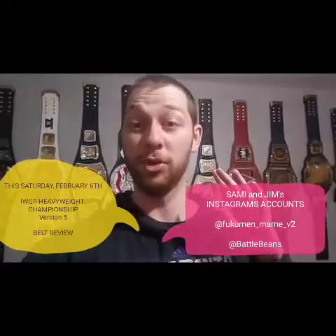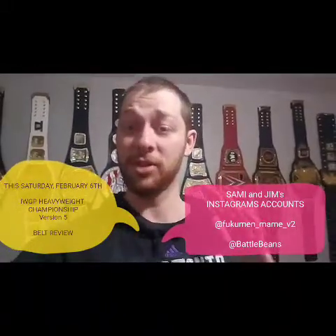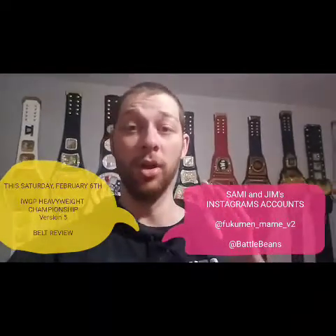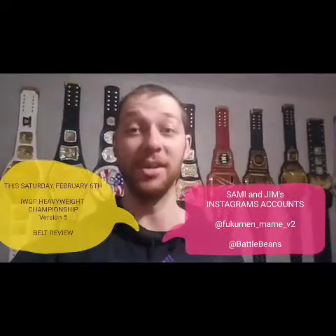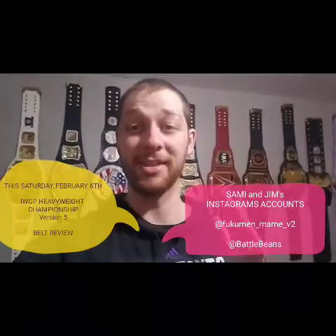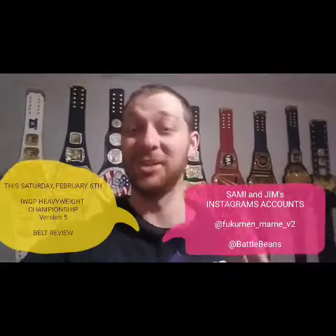We don't know if it will actually be a belt in the future, but it was a real belt. My friends on Facebook, Sammy and Jim, got an exact copy of the real IWGP Heavyweight Version 5 Championship belt, and they've been so kind to allow me to review it on this channel. So this Saturday, February 6th, I will be doing a review of that belt, so get excited and enjoy the video.